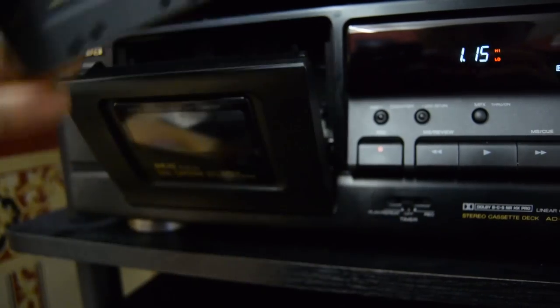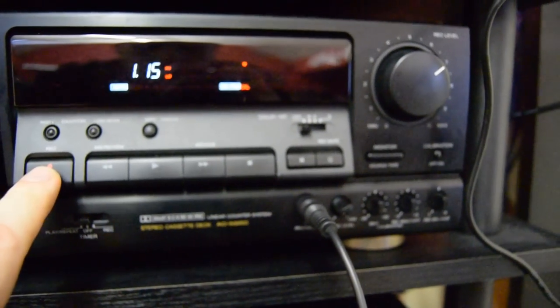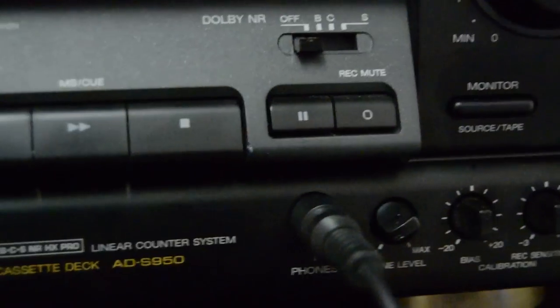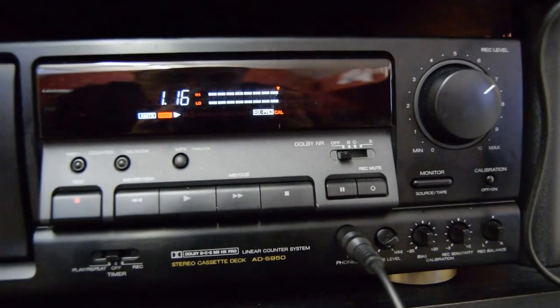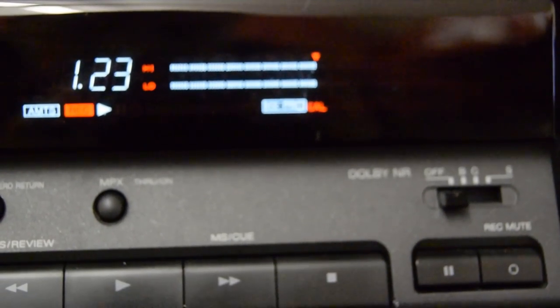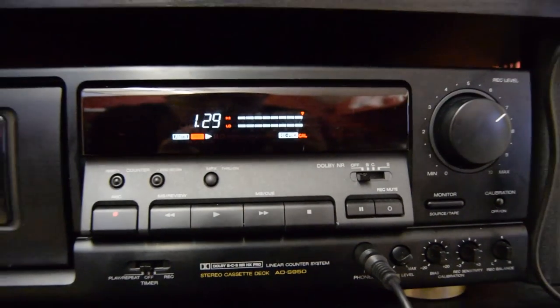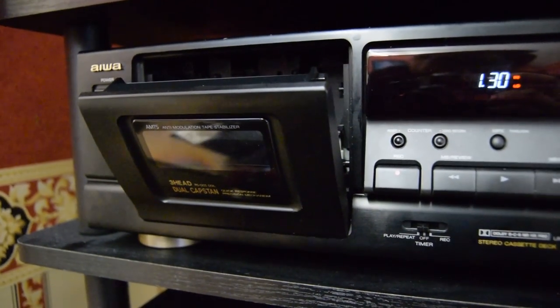What we've got here is a pretty standard high quality Cobalt-Opferic, which is the TDK SA. My deck has been calibrated to the 1988 Sony UX, but if you look, the Rex sensitivity and the bias is right in the middle. Looking at the calibration VU for the SA, because it's also a Cobalt-Opferic like the UX, you can see it's pretty spot-on. There's no real need to do any bias adjustment or level adjustment.